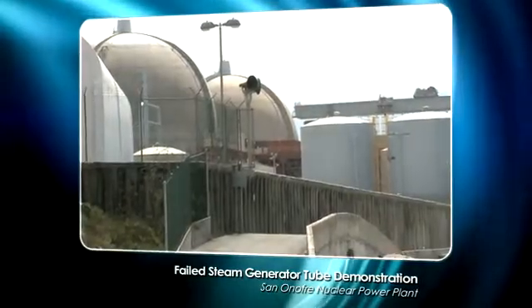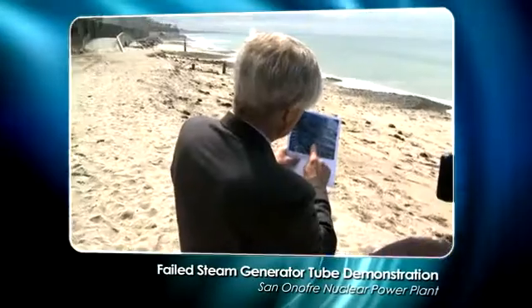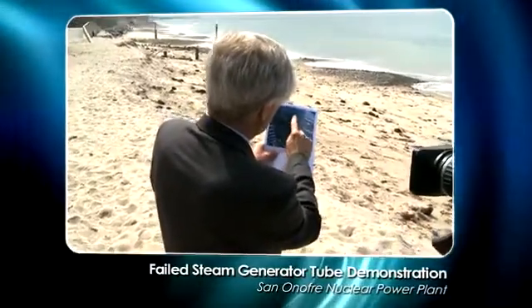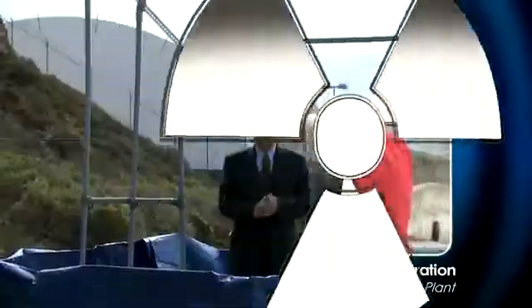San Onofre is presently shut down — it has steam generator leaks. I wanted to give this demonstration today to talk about what it is exactly that a steam generator does and how they can leak.